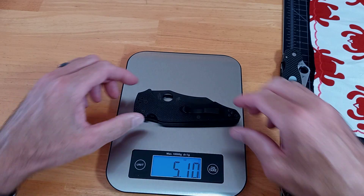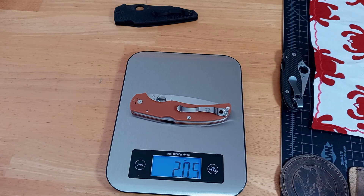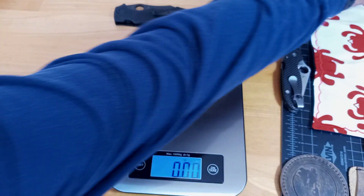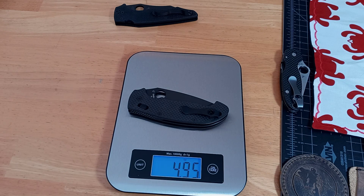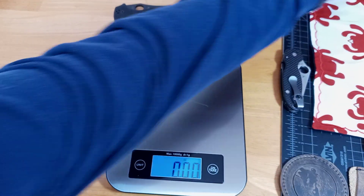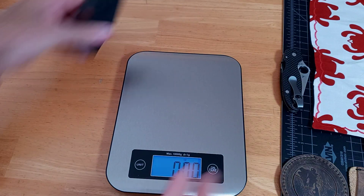It's advertised at 5.10 ounces. Obviously the Native Chief is pretty lightweight at 3.95. And then the Manix 2 XL — this is with the Flytanium carbon scales — is in that 4.95 range. So it's in that range at 5.10. Obviously the Native Chief is quite a bit lighter by about an ounce, but for that big knife, it's not bad.